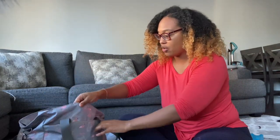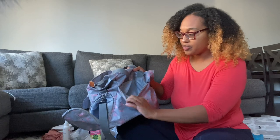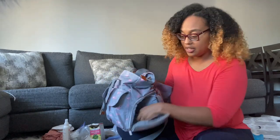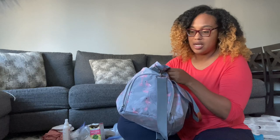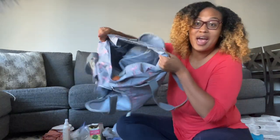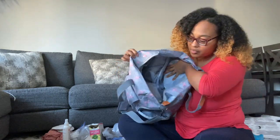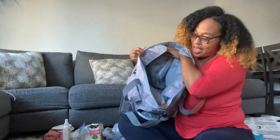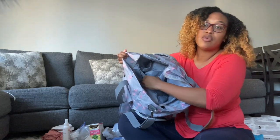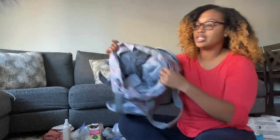This bag has two compartments in the front, one zip compartment in the back, two side pockets at the bottom, and inside the bag there's a little pocket — you can see the depth of the bag — and on the side there are three little pockets.